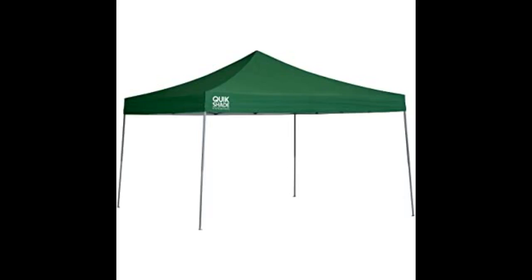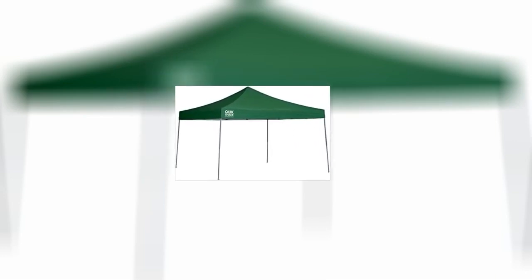We use this tent for day use at Ocean Beach. We knew we would need to secure some type of weight so that wind gusts wouldn't affect its stability. We opted to fill very large buckets with sand and secured the bucket handles to either the leg or cross beam. This worked well, and we just emptied the buckets as we left the beach.